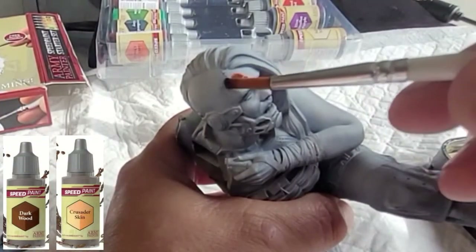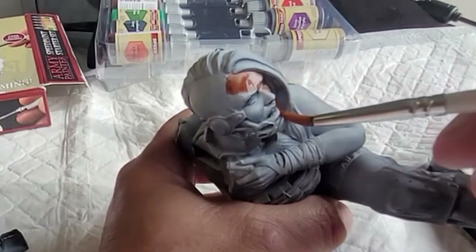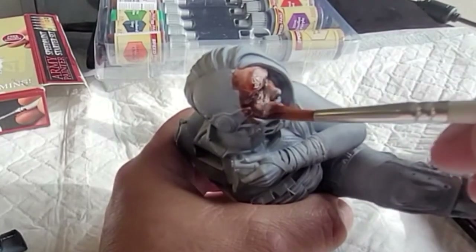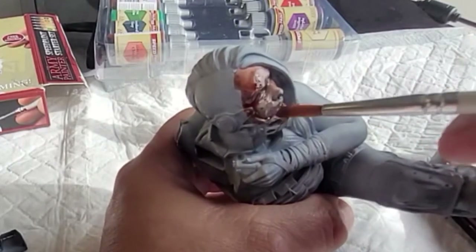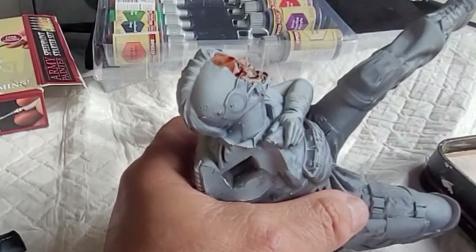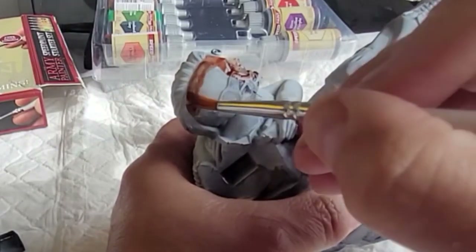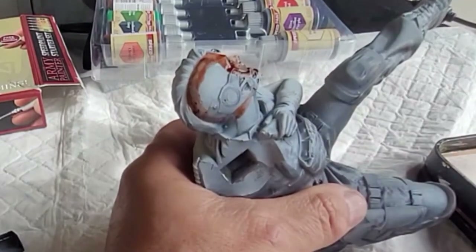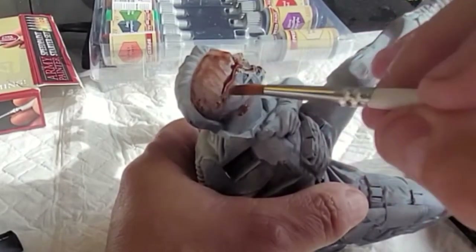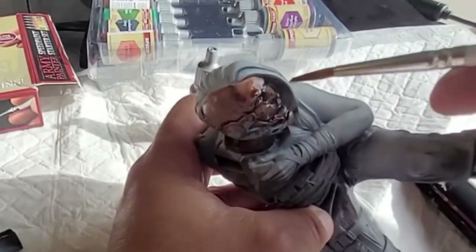I'm mixing Darkwood and Crusader Skin from the Army Painter Speed Paint range because I want her to look like an alien. I don't want flesh colours — I've done loads of those and I want something different. It's a bit of an experiment to see how it comes out, but I'm really pleased with the alien-y look on her face. The speed paints are great and this is the first time I've mixed them to get a random colour. She's got a reddish, yellowish kind of skin and it looks absolutely incredible.